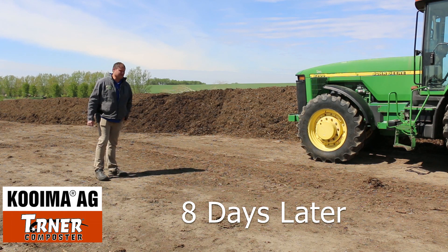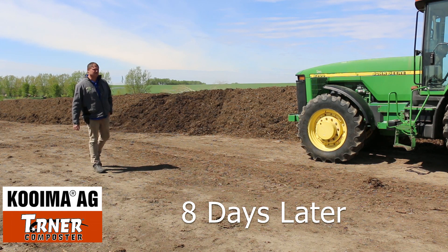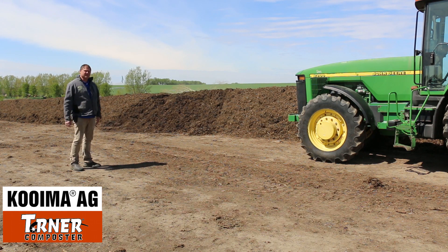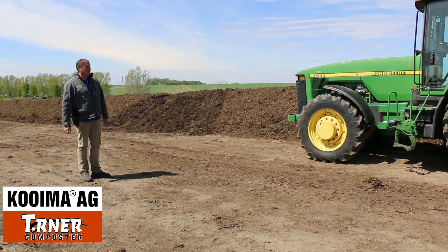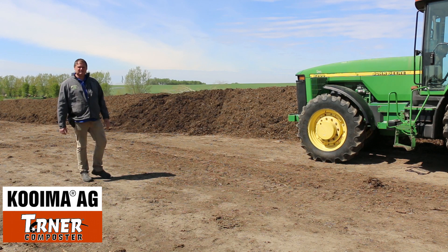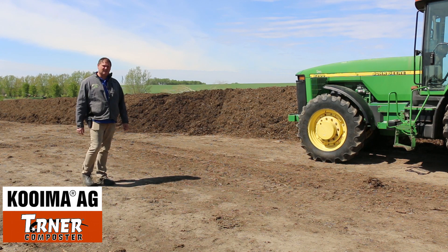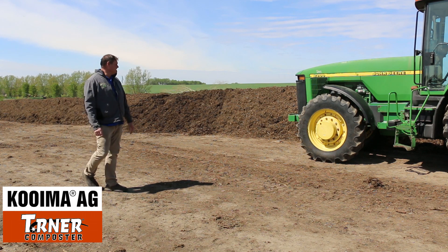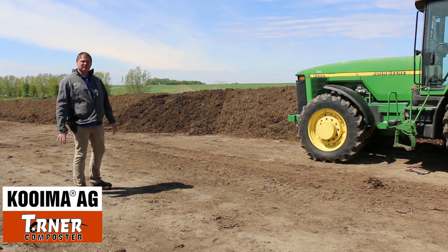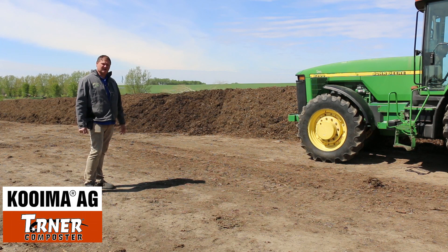We've come back about eight days later to start turning our row now with the three pigs that we buried a few days — eight days ago. Rows stayed very hot. It's a nice day here in northwest Iowa. We're going to use our Coima Turner with the gentleman's tractor and we're going to see if we can see any pigs come out of the back side of the rotor here. So stay tuned.